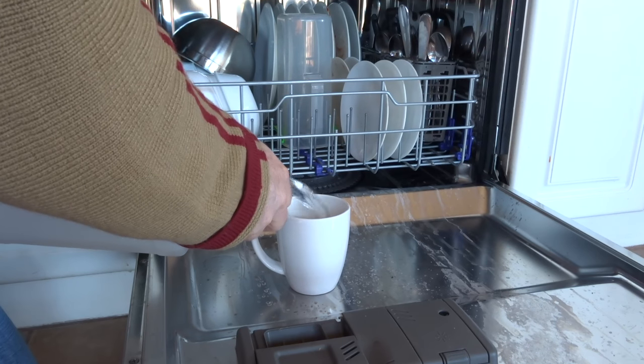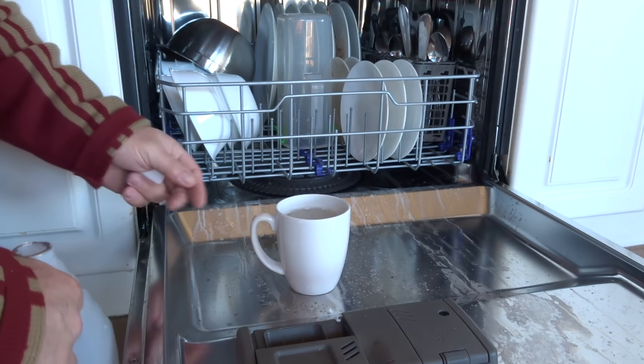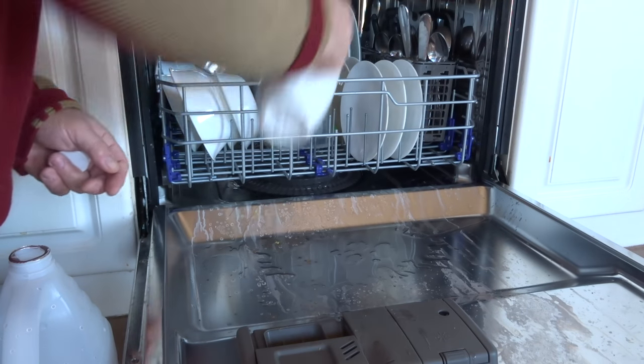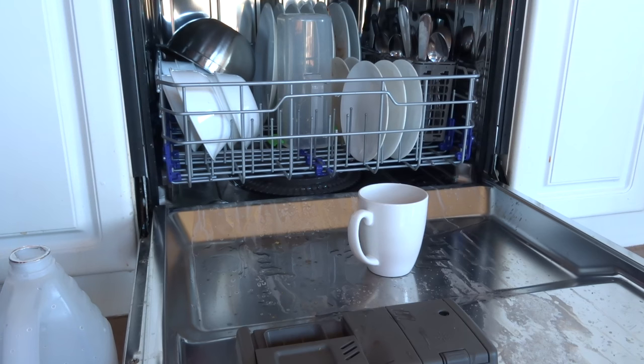This is what a lot of people do — you might have heard this before. You take about a cup of vinegar and just pour that in there to clean the dishwasher. All right, I'm set, let's get her going. Oh wait — wrong.